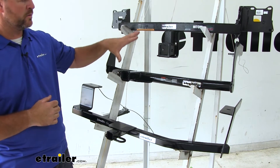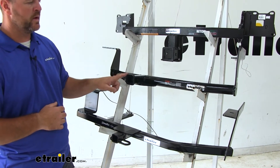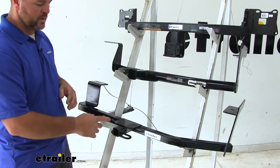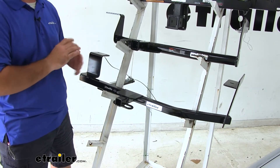With our EcoHitch and our Curt, they're both going to have reinforced collars. Our EcoHitch is going to have a dimpled black powder coat finish. Our Curt is going to have a gloss black powder coat finish. With our Draw-Tite we're going to have a semi-gloss black powder coat finish, but we're not going to have the reinforced collar, so in my opinion this hitch does not look complete.